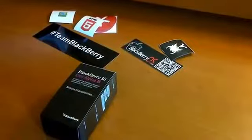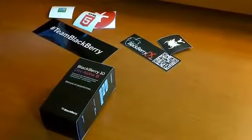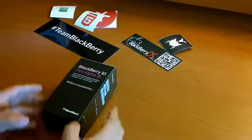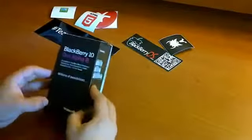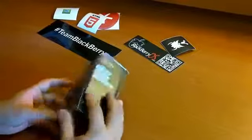Hey guys, it's Agent BlackBerry here with BlackBerryWest.com. I got my hands on a BlackBerry 10 DevAlpha B and we're going to do a little unboxing video to show you guys what is inside this coveted box and show you guys everything that comes with the DevAlpha B. So let's take a look.